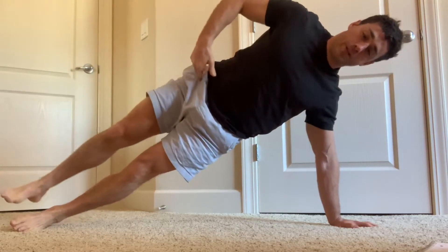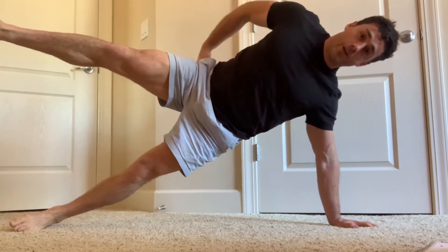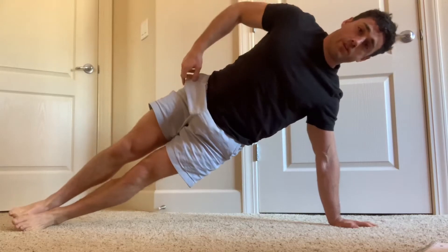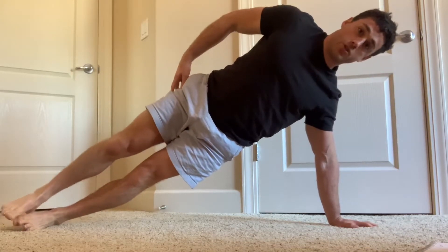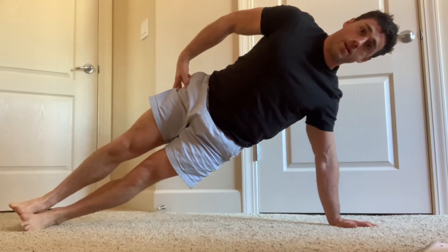A common mistake I see is that people bring their leg forward as they lift it, which means they're not really targeting the glute medius anymore but are more using their hip flexor. So you want to lift the top leg just straight up — it might be a little bit harder if you do it like that, but that's the goal.